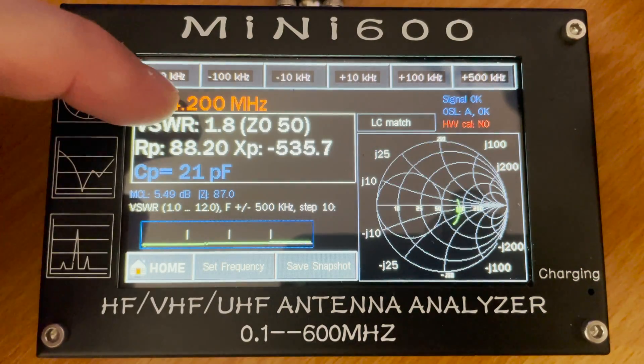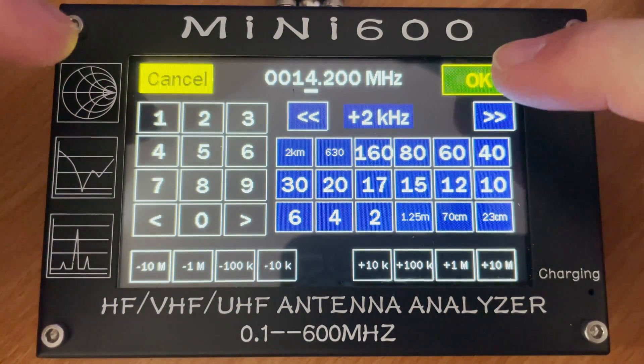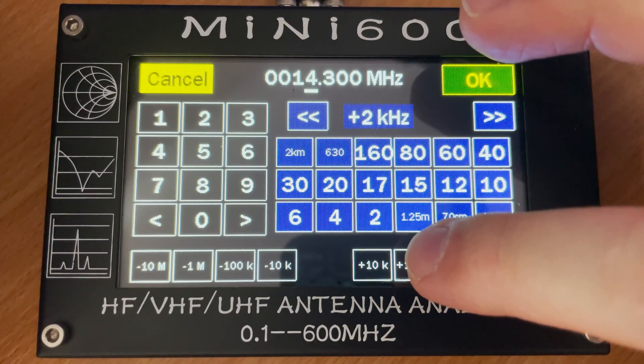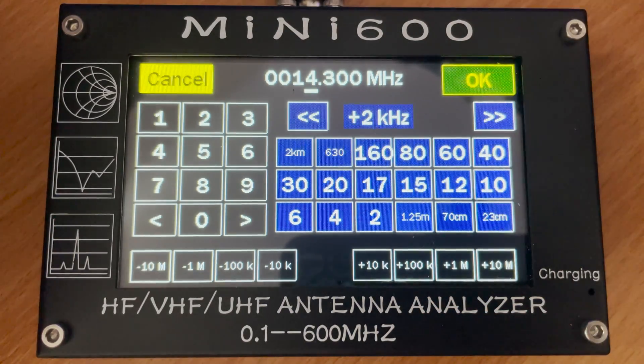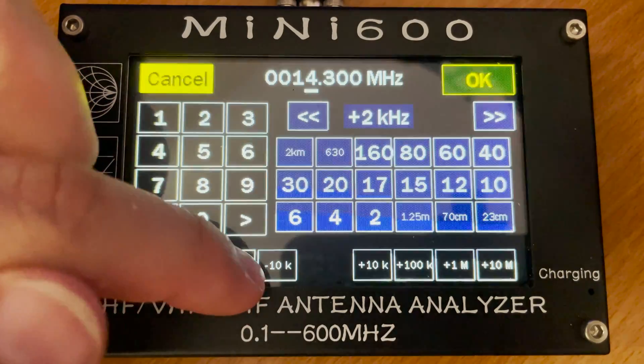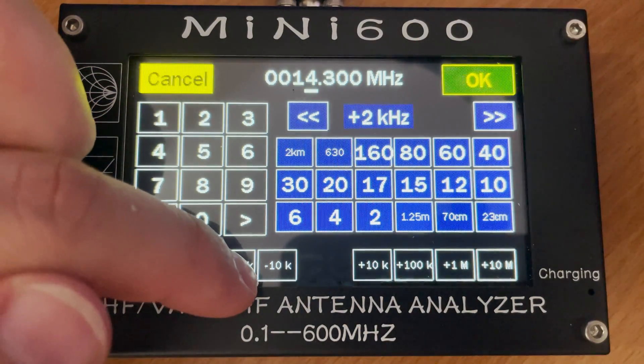If we press the set frequency button we're able to change the tested frequency. You can now even use the quick band change buttons to save entering the frequency manually. You can also nudge the center frequency up and down using the buttons on the top of the display.